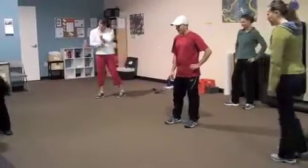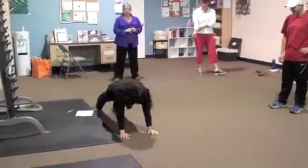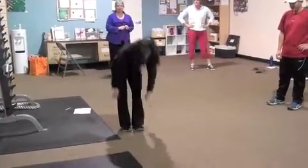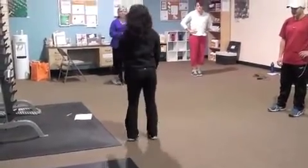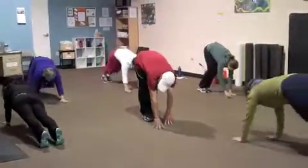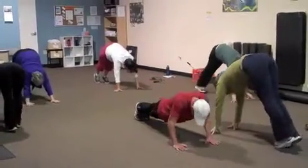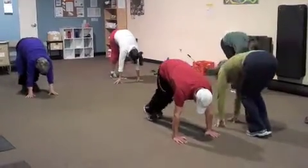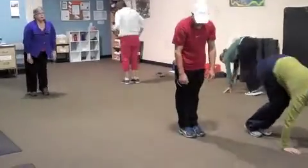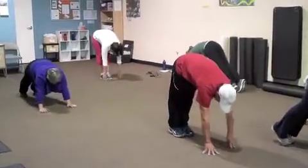Next we're going to go into hand walks. When you don't have a lot of space, you're going to do these in place. You're going to walk out, get into a straight position, take tiny ankle steps, walk your feet in, take a breath, and if you're in the hotel room, you turn around and go back. We're going to do three. The key here is straight legs — don't bend your knees. Only walk in from your toes. You should feel a good stretch through your calves.